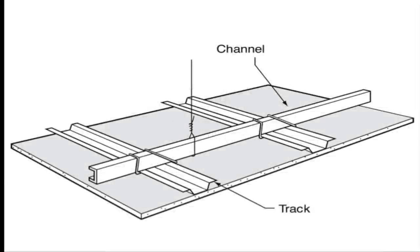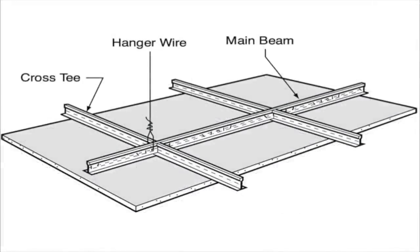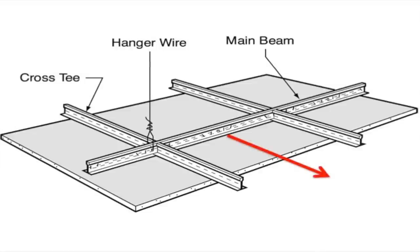Remember how you used to frame suspended drywall ceilings? Only 300 square feet of production per man day. Then came a long drywall grid with main runners and four-foot cross tees — much better, with upwards of a thousand square feet production per man day. What if we took the four-foot on-center main runners and pushed them out two feet so the main runners are actually on six-foot centers?